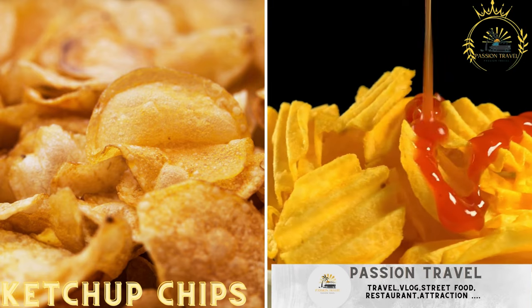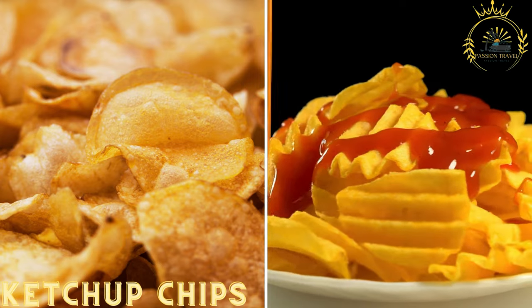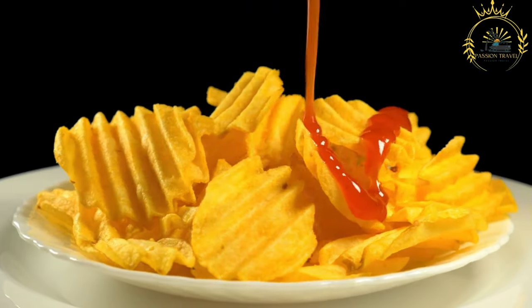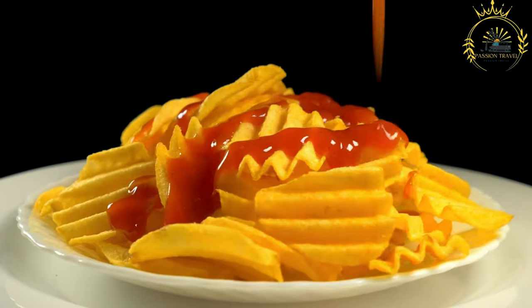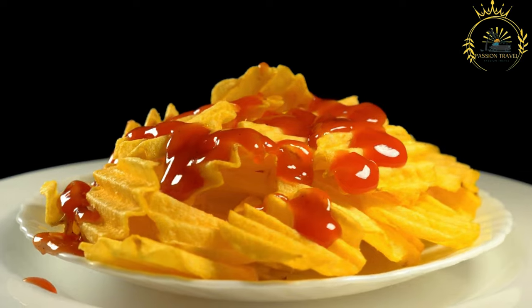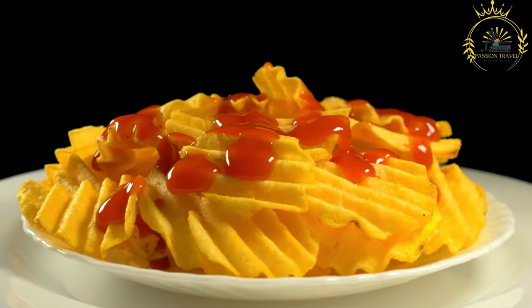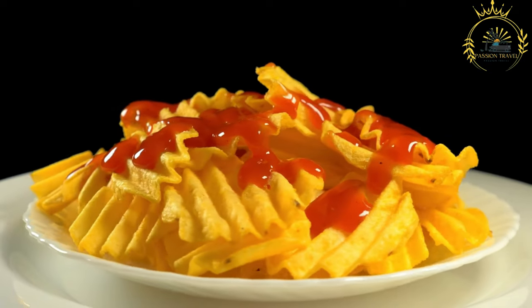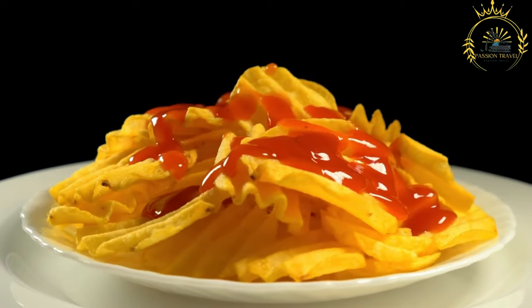Ketchup chips: a popular Canadian snack, ketchup-flavoured potato chips offer a tangy and savoury flavour. Ketchup chips are a popular snack in Canada, known for their unique savoury-sweet flavour reminiscent of ketchup, a condiment loved by many. These chips have a tangy and slightly tomatoey taste with a hint of vinegar and spice. They are a staple in Canadian snack aisles and are enjoyed by people of all ages. Here's a bit more about ketchup chips.